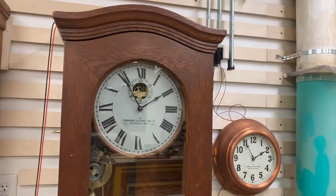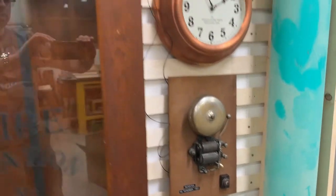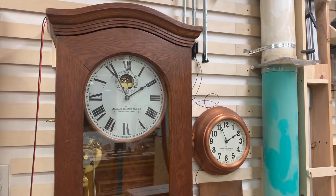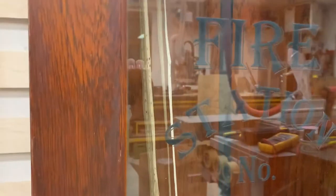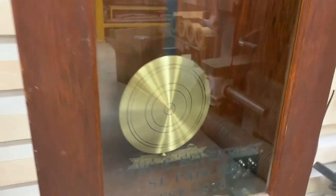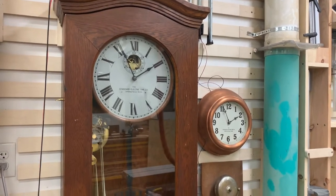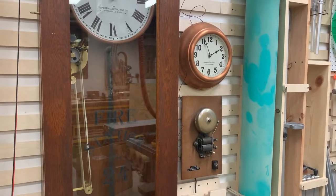A master clock like this had, generally speaking, two functions: to run slave clocks as well as bells. This would be done in a factory, in a school, somewhere where there would be more than one clock that you'd want to always keep time together. This clock is from St. Paul Fire Station number 24, in St. Paul, Minnesota. It's very fun to have the original etched glass showing that. This clock ran the clocks in various places of the fire station, as well as the shift bells — not the fire bells, but the shift change bells.